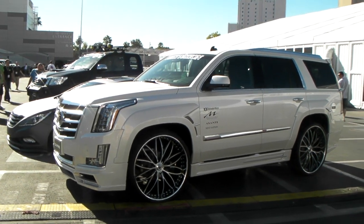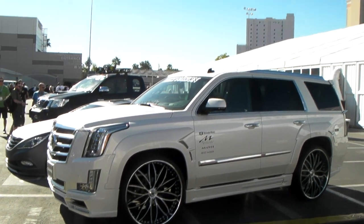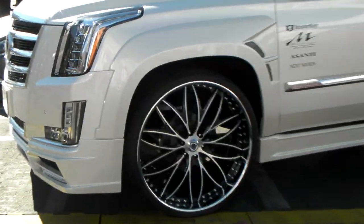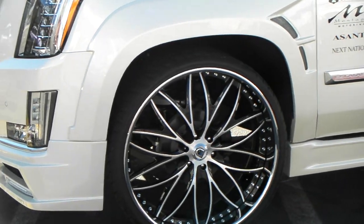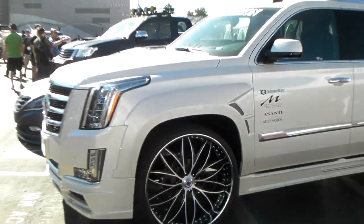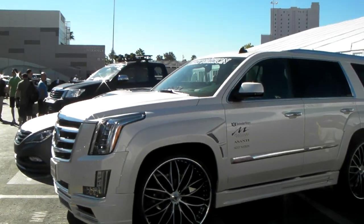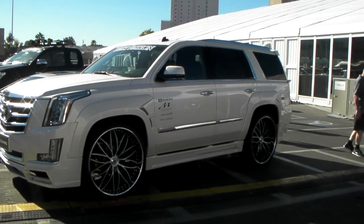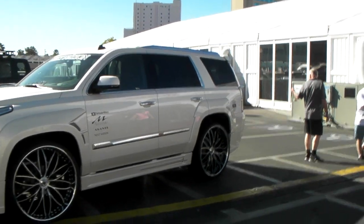It's your boy KB from Dozen Tires TV, and right now we are looking at the brand new Escalade on 28-inch Sonsis. Beautiful wheel — came out great on this Escalade. No cutting or anything. It does have a body kit on and a couple different things going on, but definitely a beautiful wheel for this vehicle.